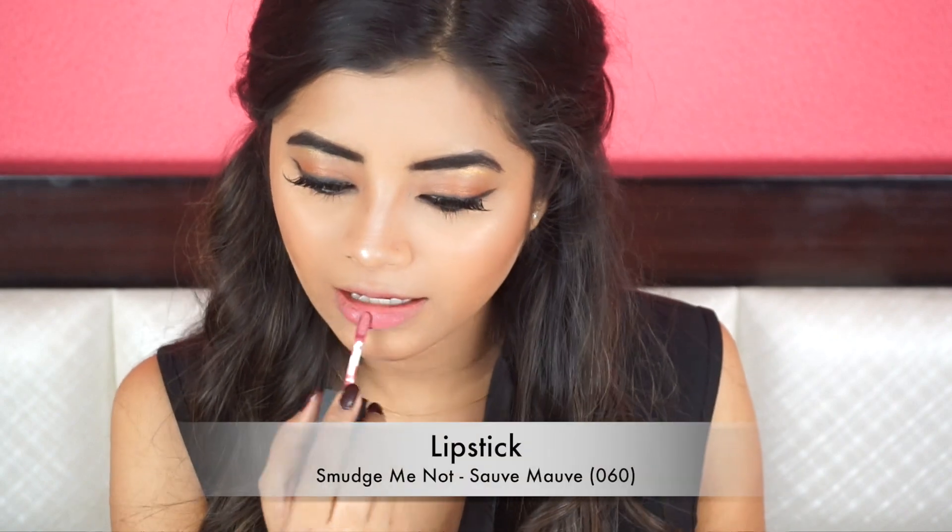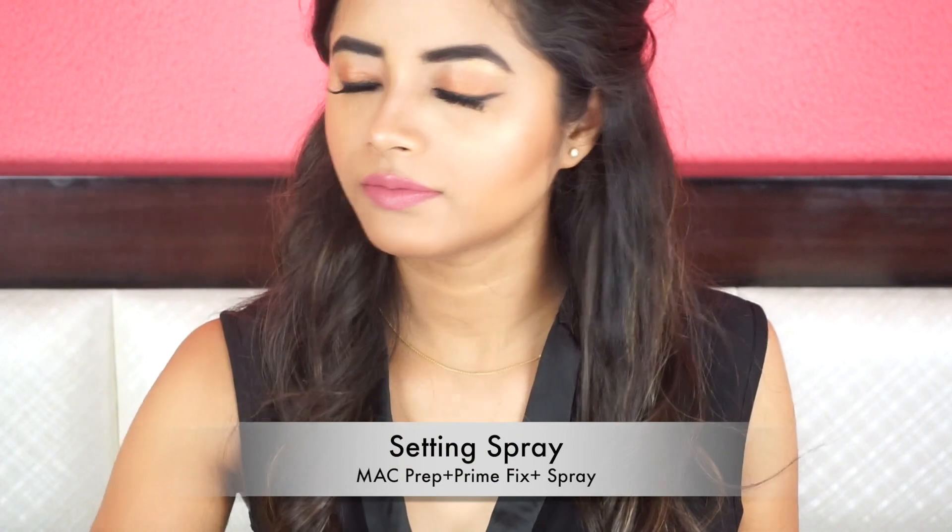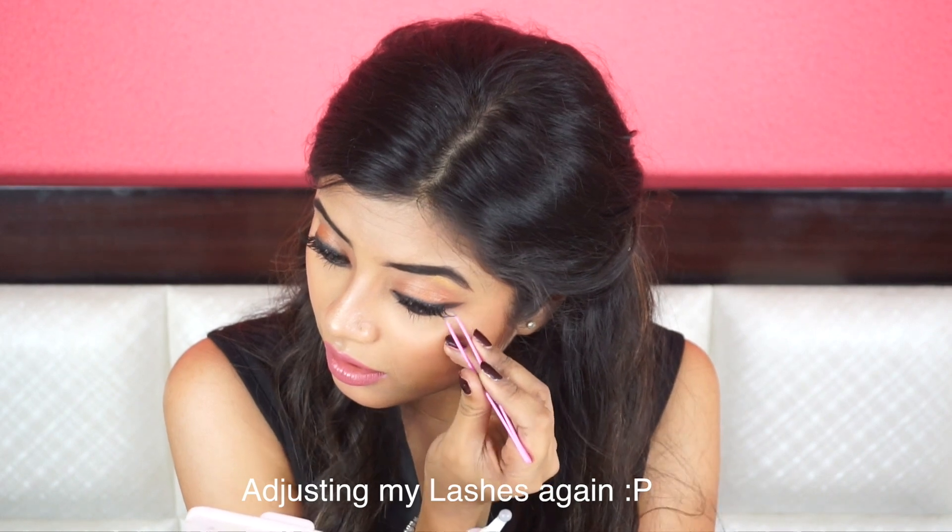Deepika is wearing a really nice nude pinkish lipstick and it is not completely matte. So I am first going to apply Smudge Me Not Lipstick by Sugar in the shade 060 Sauve Mauve. This dries to a matte finish so I will be adding a little gloss on top — I will be using MUA Out There Plumping Lip Gloss. Then, to set everything, I am going to use my MAC Prep and Prime Fix+ spray. I will also add Freedom Pro Lipstick in the shade Naked Truth on top of my lipstick to tone it down a little bit.